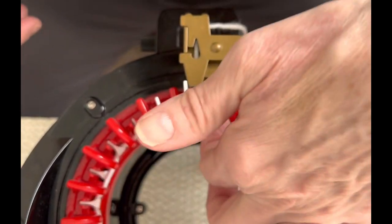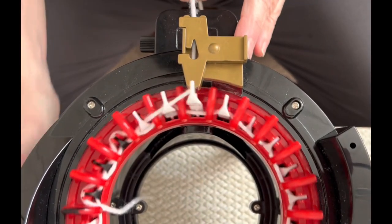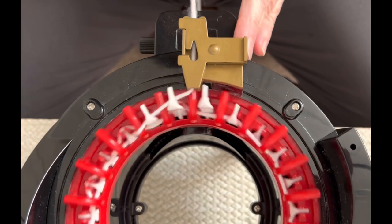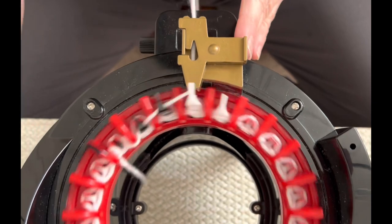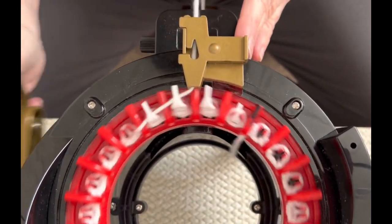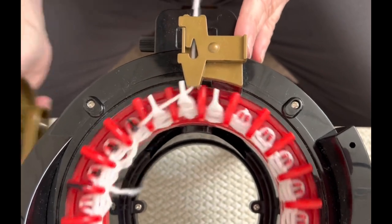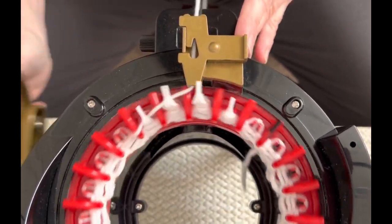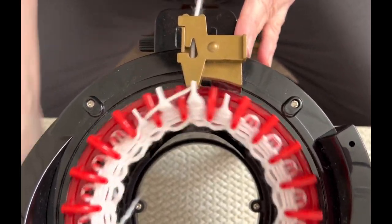Open your yarn feeder, put your yarn in, reset your counter. Make sure that first one is down over those two little red teeth, and we're going to knit 10 rows — just a simple 10 rows with the first color. This is the inside head that we're going to cinch on both ends and stuff. We'll do a long tail cast off once we've completed 10 rows.